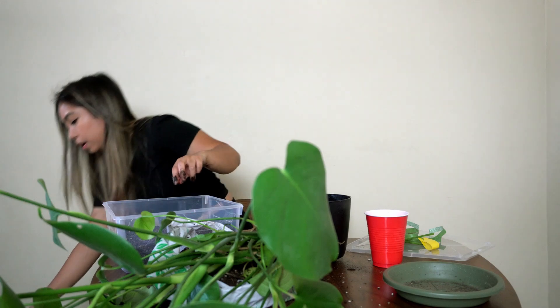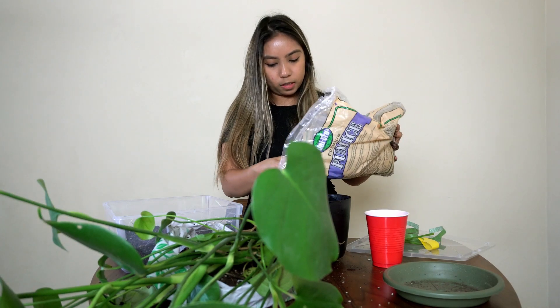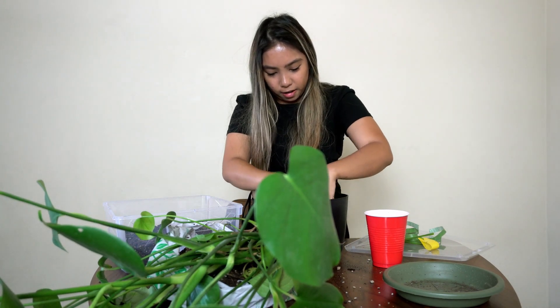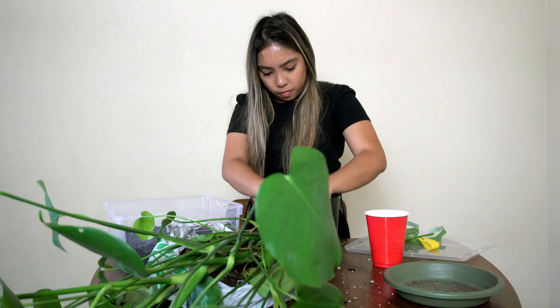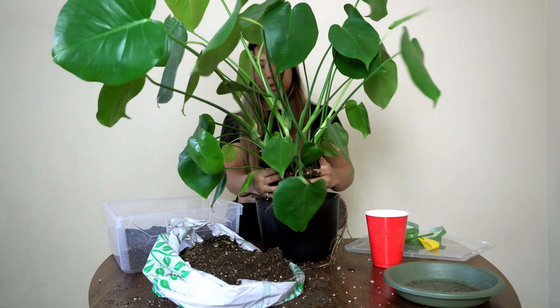I think I want to put a small layer of pumice — just a little layer. That is not light. And then I'm going to add some soil in here, probably about a fourth of the way, and then I will put the plant in.